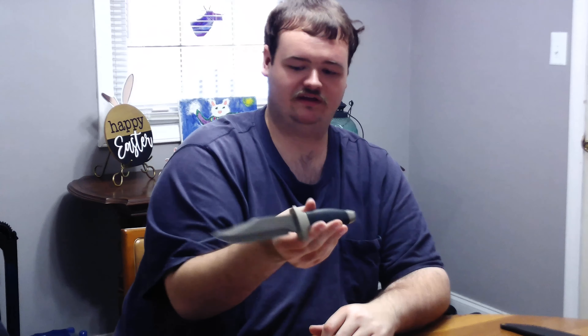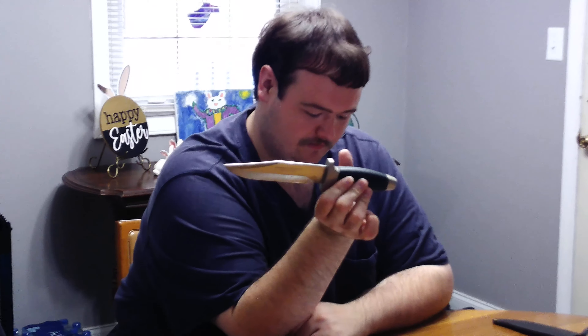Yeah, these knives are cool. I tried looking them up but I think they discontinued these. I love the design, the feel, and the grip. It's a good hunting knife — you can also use these to skin with, I believe.